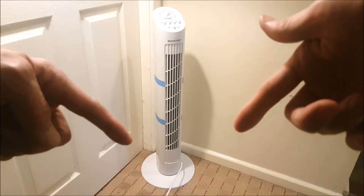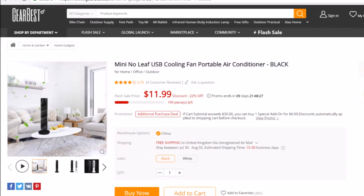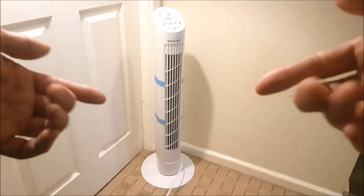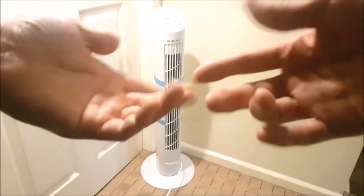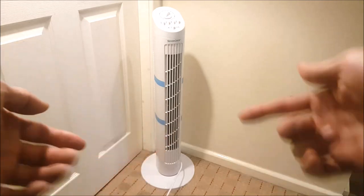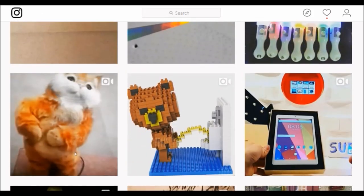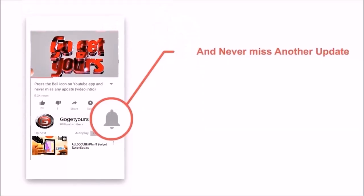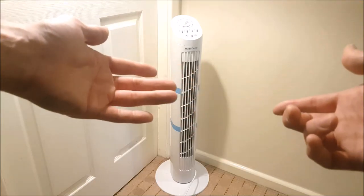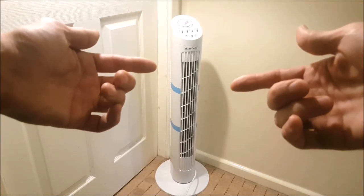I'll leave a link for this tower fan in the video description below, along with other suggested tower fans like this one, which is really cool. If you found this video helpful please share it wherever possible, whether on your YouTube playlists or social media. Remember to follow me on Twitter, Instagram, and Facebook for daily tech and gadget deals. Please don't forget to smash that like button, subscribe, and hit that bell option to stay updated on all my uploads. I'll see you guys in the next video — thanks for watching, peace.